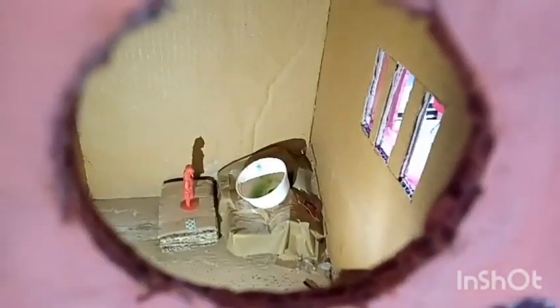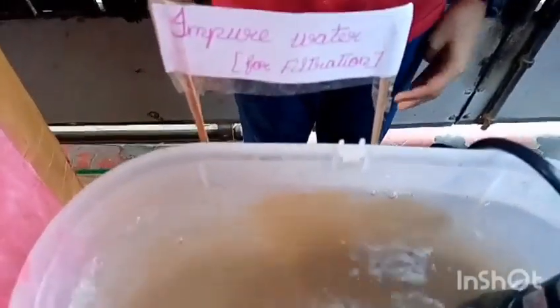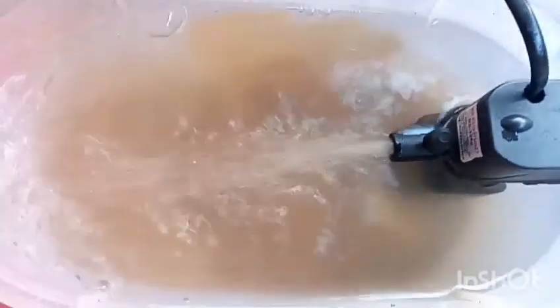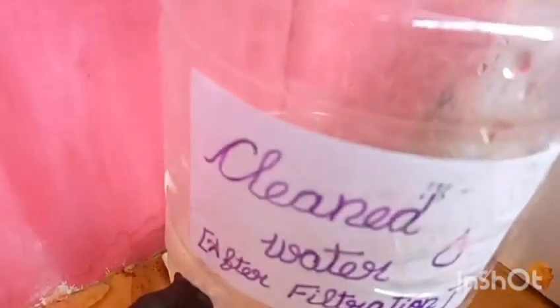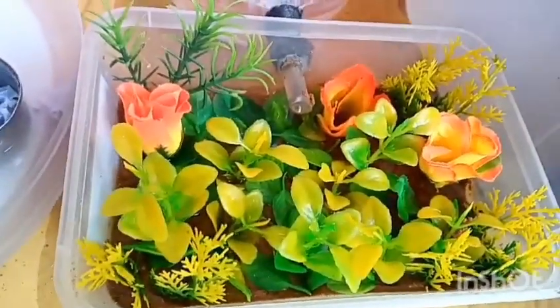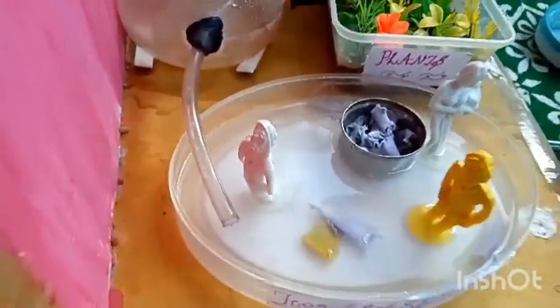This is my house. Inside I have set up one kitchen. This is my waste water recycling tank. This is my pure water tank after filtration. This is my small flower garden. This is a washing cloth box. And this is the kitchen sink.